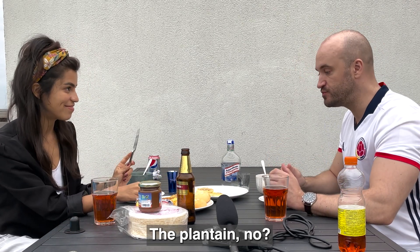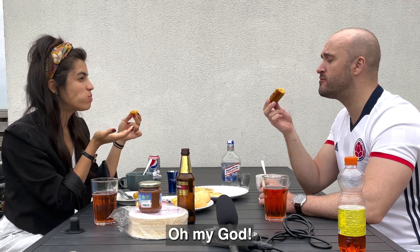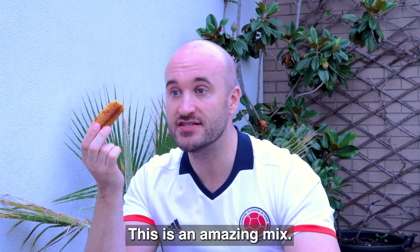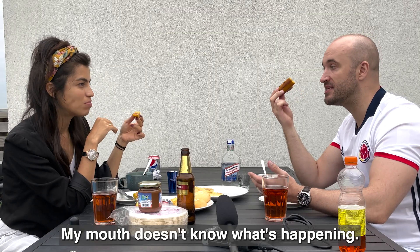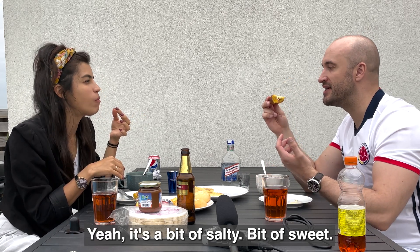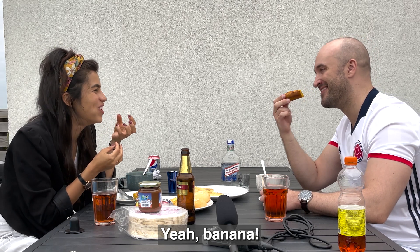So the plantain — oh my god. This is an amazing mix. My mouth doesn't know what's happening. It's a bit salty, bit of sweet, bit of banana.